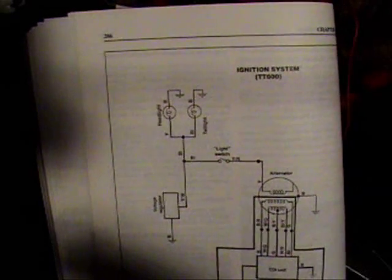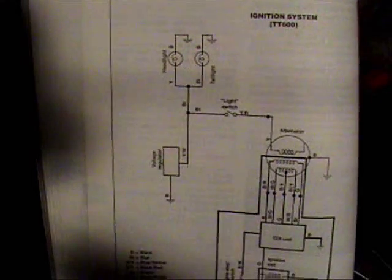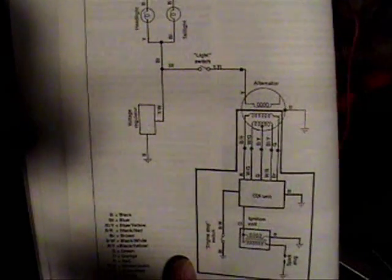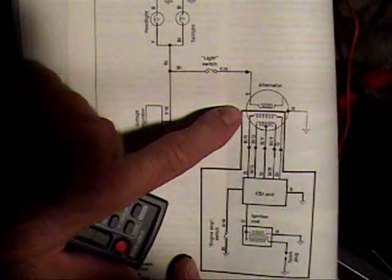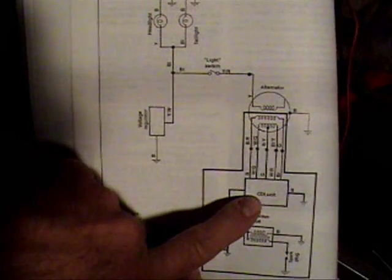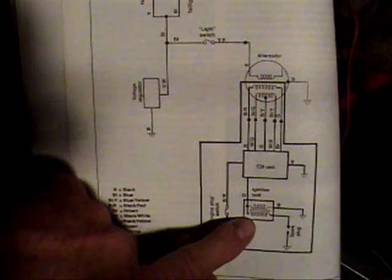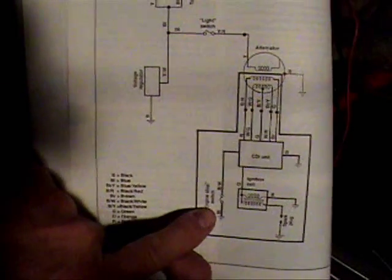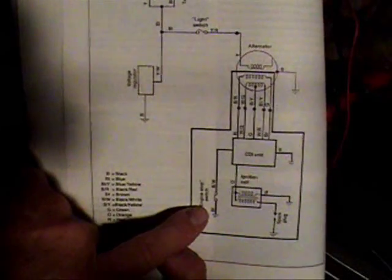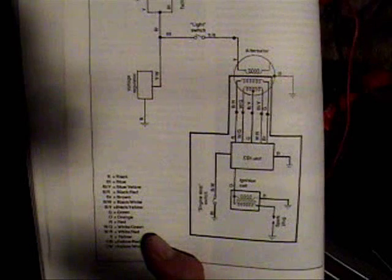Here's the wiring diagram on the ignition system for the TT600. You can see the alternator listed here, with wires coming out of it going up to the CDI unit. Wires come out of the CDI unit to the ignition coil. We also have the ignition stop switch here and our ground in the system.